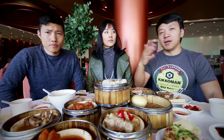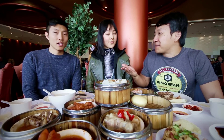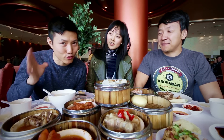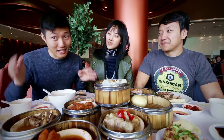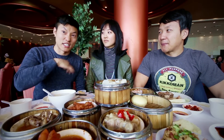We'll put our favorite dim sum places in the description box. The other good thing about this place is it's like two bucks. It's $2 per dish, whatever the size, but it's only two hours — Monday through Friday, 10 a.m. to 12 p.m. So if you can get to Flushing during those times, you can enjoy a really cheap dim sum meal.